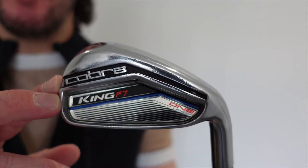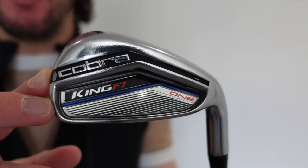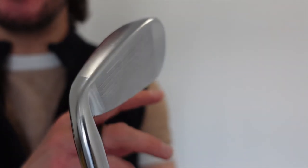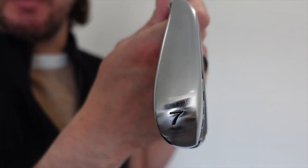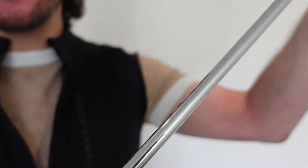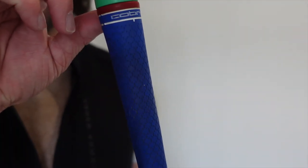Now on to the main part of my bag, which is my irons. Matching with my hybrid, I also have the Cobra King F7 1-length irons. This keeps consistency within my swing as a beginner golfer. I have these from a 5-iron all the way down to a pitching wedge, in a regular steel shaft — Cobra regular flex — with the standard Cobra grip.